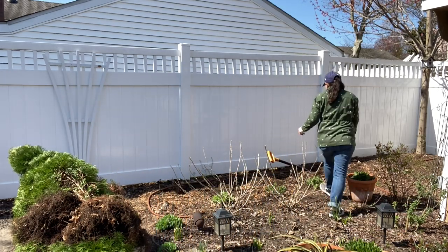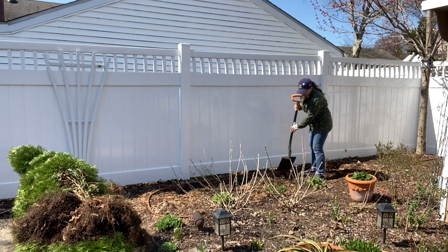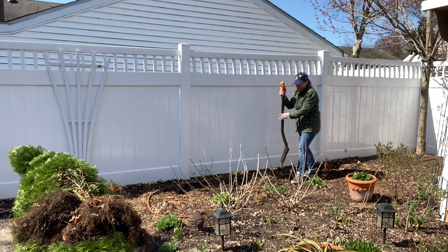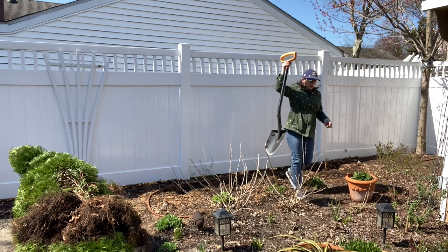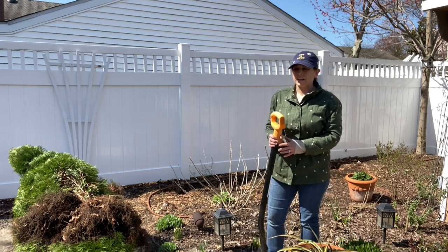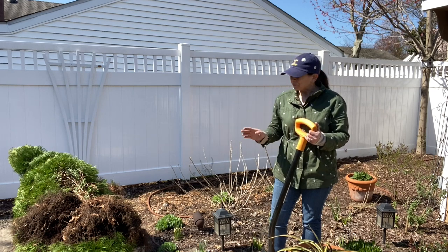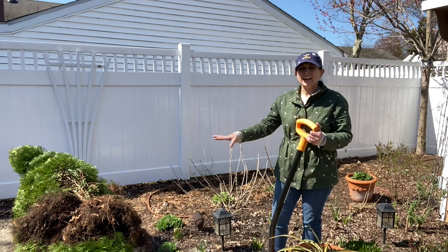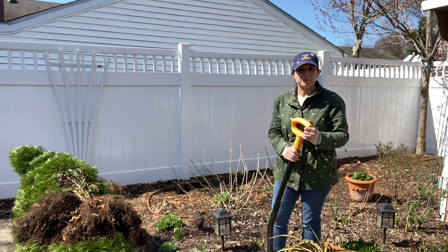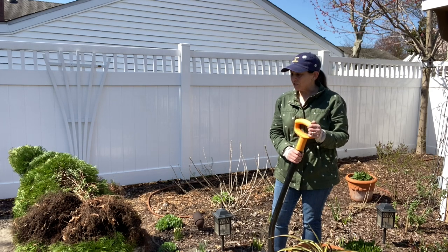That's it, you guys. I hope you found this video to be somewhat informative. You know, sometimes you want to move things — now's a good time. Spring is a great time to move things around that aren't looking quite right, right before they break dormancy. Just as the tulips are starting to show, even prior to that in late winter, you can come in and start moving all sorts of things around and reposition them if you think you maybe planted something in a spot you didn't appreciate in previous years.